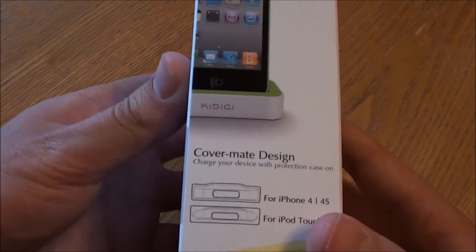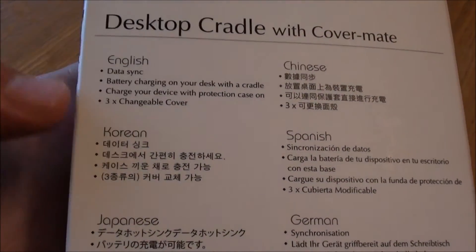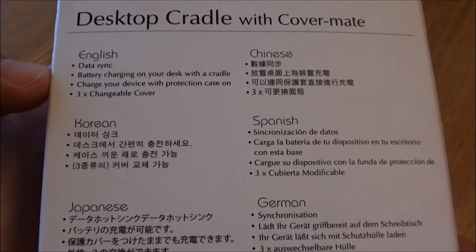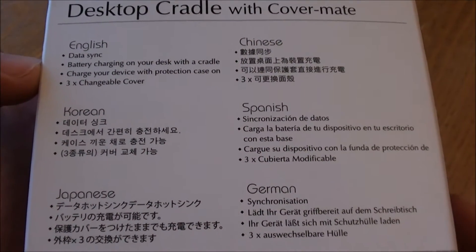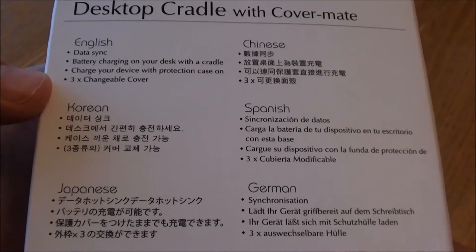So have a quick look around the box — another graphic of the dock on this side, CoverMate design, and again compatible devices. On the back we've got data sync for transferring data, battery charging on your desk with the cradle, and you can charge your device with a protection case on. So it looks like there's room to have a case on your iPhone whilst charging, and there are three different changeable covers included.